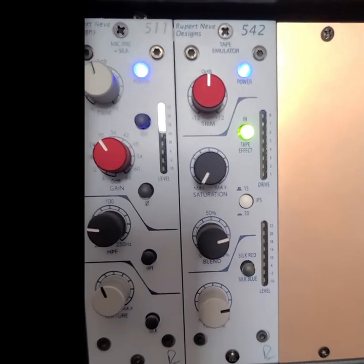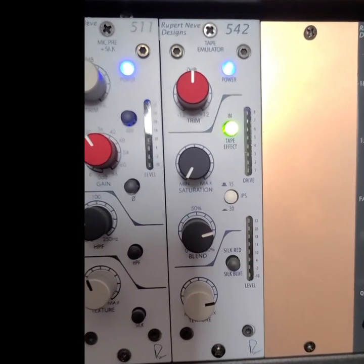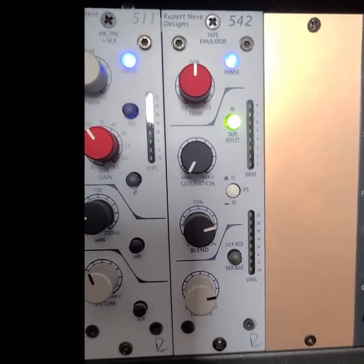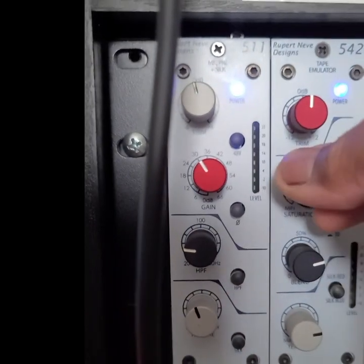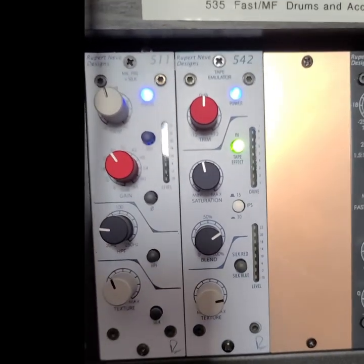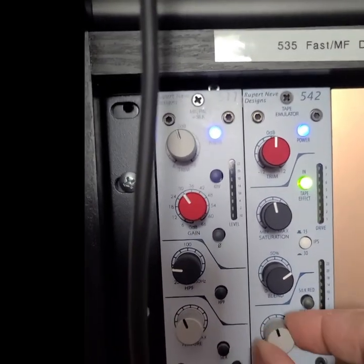Here we have the 542. You can see I have the new 511 preamp next to it - another great module that Neve makes. Excuse my camera work; my thing is making music, not making videos. Here's the 542: at the top we have a trim button, just below that is the saturation knob, and just below that is the blend knob. The blend works similarly to a blend knob on a compressor - you can add to or subtract from the amount of saturation you're putting on a track.